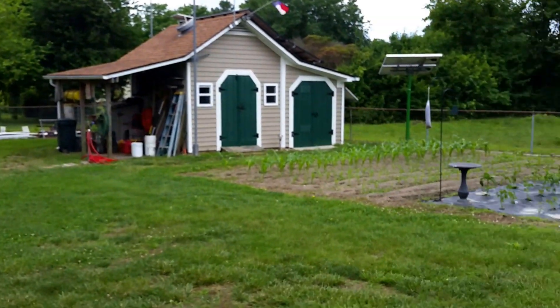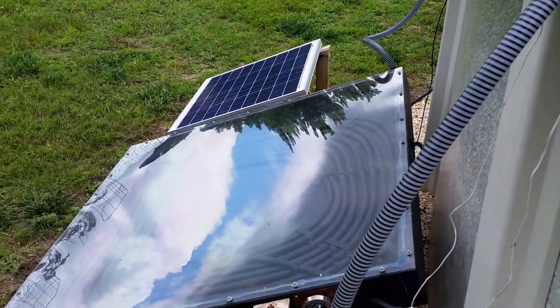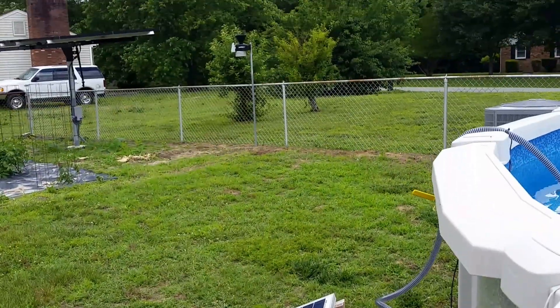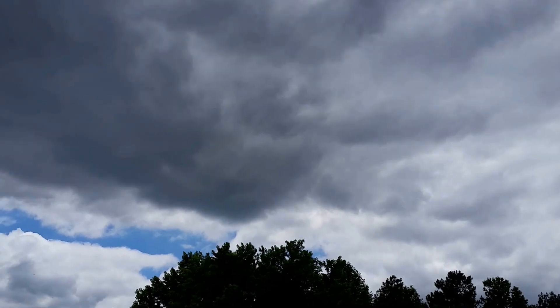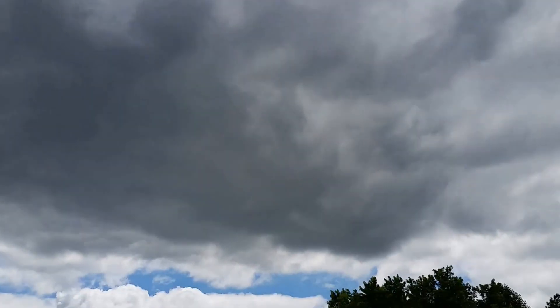Thank you all for watching, please subscribe, God bless. Hoorah, y'all have a good one folks. Under cloudy conditions the sun is right there - it's been like this all day. So yes, if anybody wants to know - yes, a solar hot water heater does work.